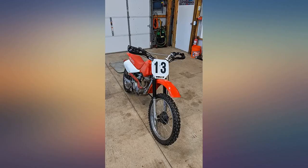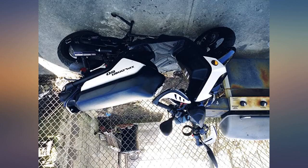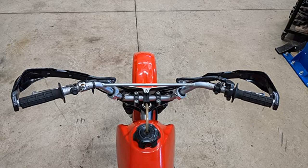Fit my XR100 great — didn't need to move the levers. Installed these on my 97 Kawasaki 300 with just a little mods in a short period of time. Seem to be pretty durable. Time will tell.